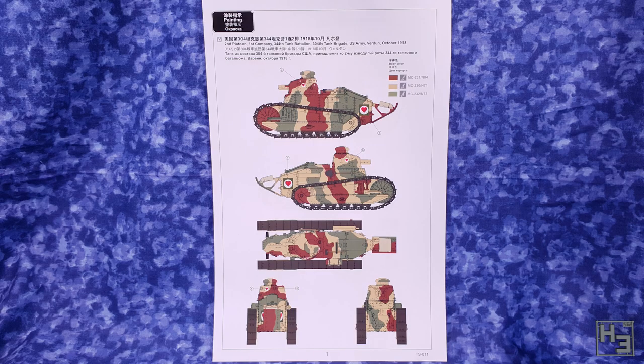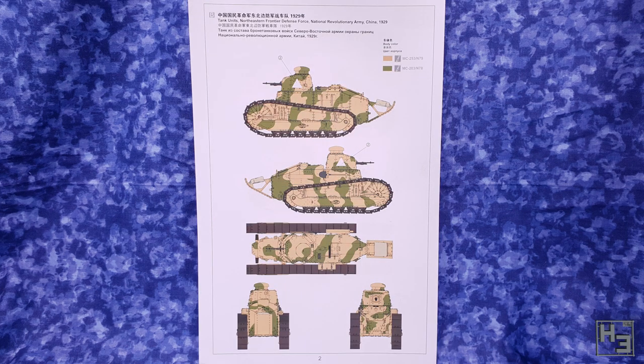The kit comes with a piece of paper with two basic painting and marking guides. The first representing a US tank and the second a tank belonging to the National Revolutionary Army of China — neither of which is French. I mean, it is still a French tank. I just kind of assumed that there would be markings for one in French service. Not really a big deal, and like I said you could probably find aftermarket decals if that's what you want. And you can paint it any way you like — you don't need to do what the piece of paper says.